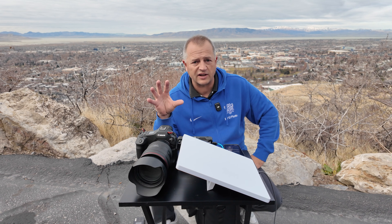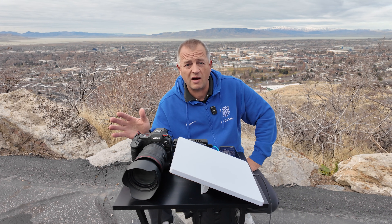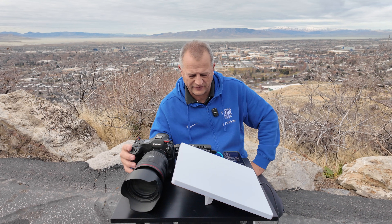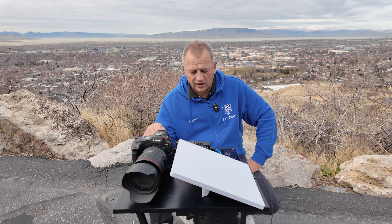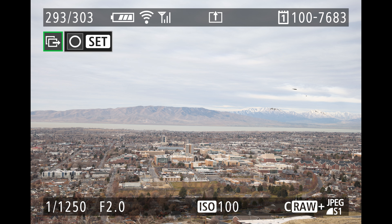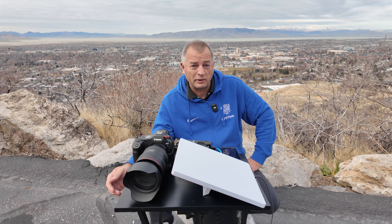When I'm testing cameras, I like to switch to RAW because it gives me more time to see the difference between different settings. I don't ever recommend trying to FTP RAW from a game situation — this is only for testing purposes. So I'm going to send a RAW file. This is an R1, so it's pretty chunky. Let's see how long it takes. 1-1000, 2-1000, 3-1000 — okay. Sending a RAW file in three seconds. That'll do.